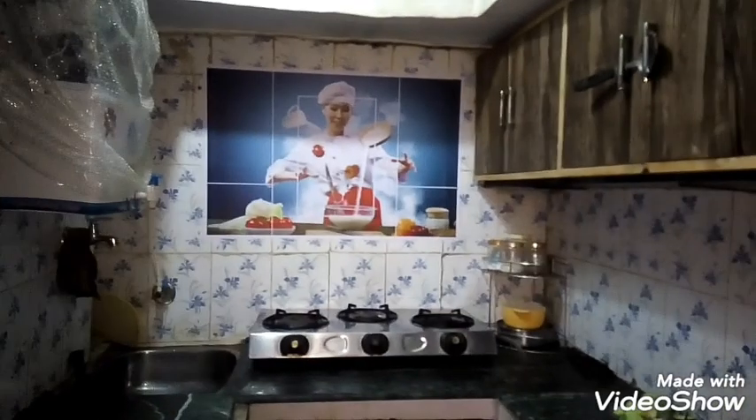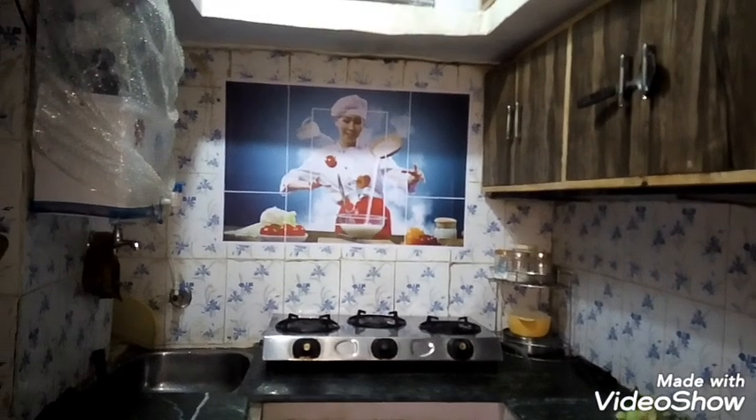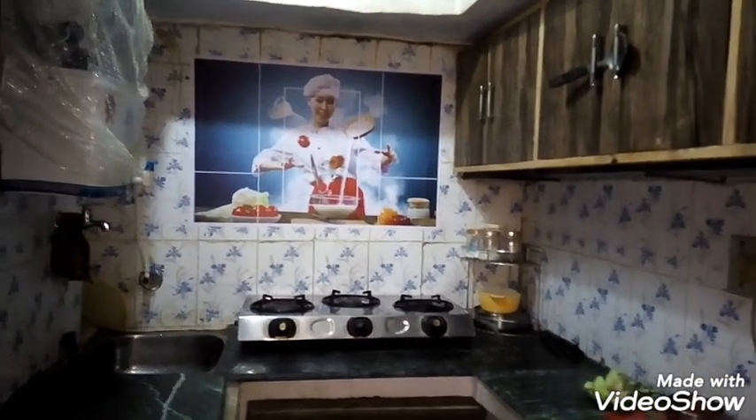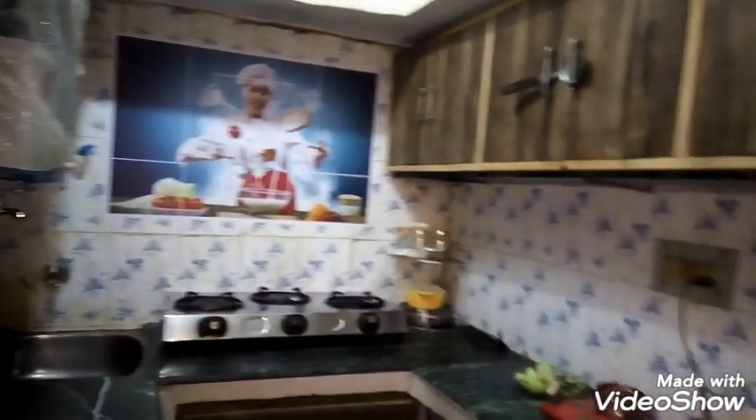This is the final view of my kitchen. You can see that it is looking very beautiful, and I will show you the whole kitchen look.